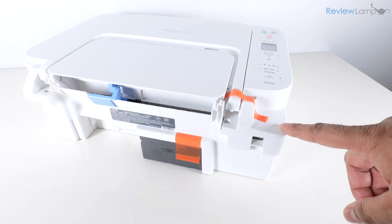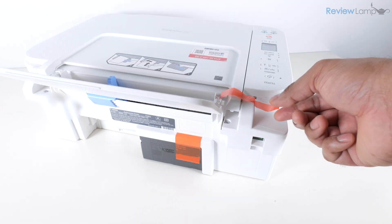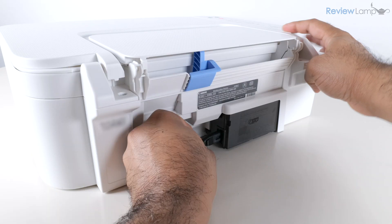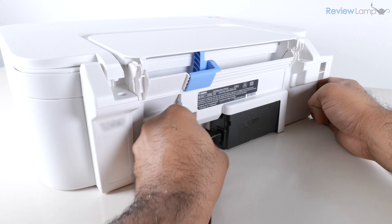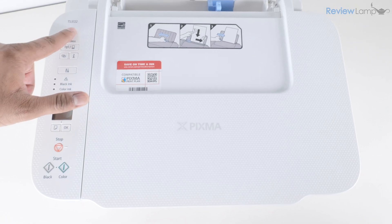I've turned the printer around to remove the last two pieces of orange tape on the back. I'll open up the paper tray and tug on the narrow piece of tape to remove it, then remove the wider piece of tape on the right-hand side. While we're at the back of the printer, let's plug in the provided power cable into the jack on the back of the printer and plug the other end into a power outlet.